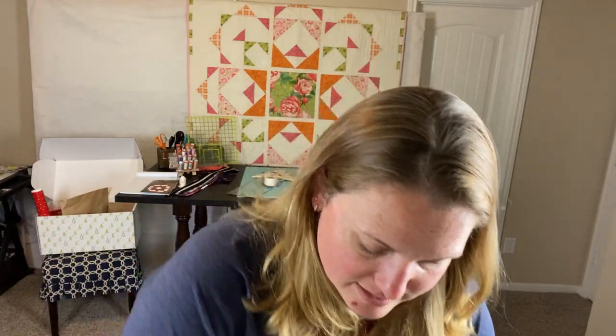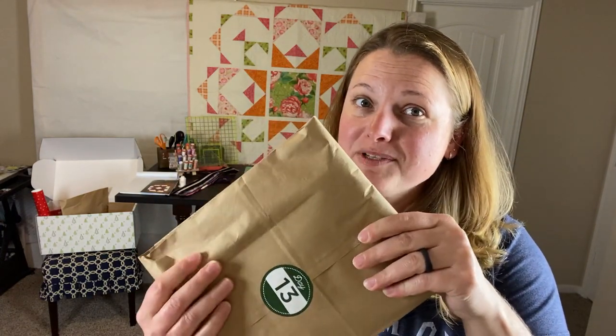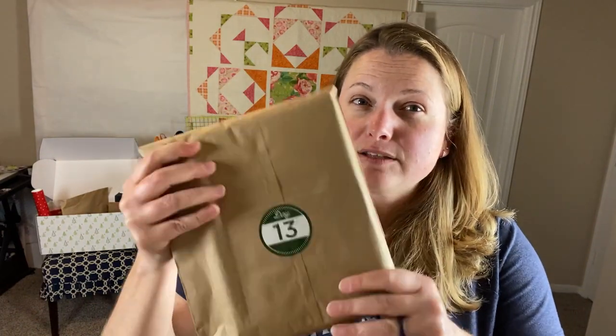We're doing pretty good so far on getting our value out of this purchase. Let's take a look at number 13. When I was getting this out I was pretty sure there's a pen or something here, but this is like a spiral bind — so it's definitely like a notebook or one of those sewing journals I've seen on their site. I'm going to guess that's what number 13 is.